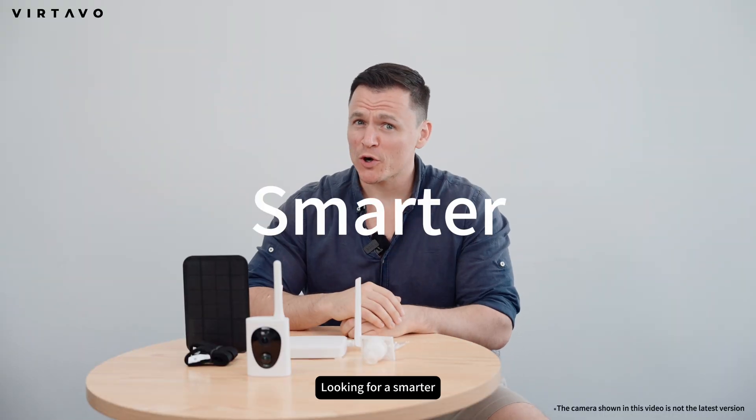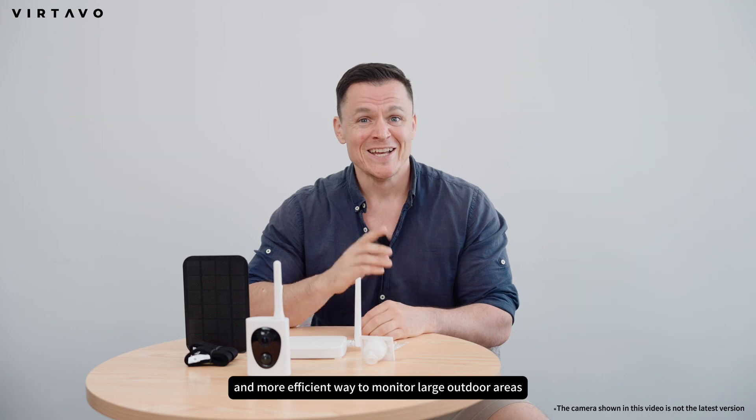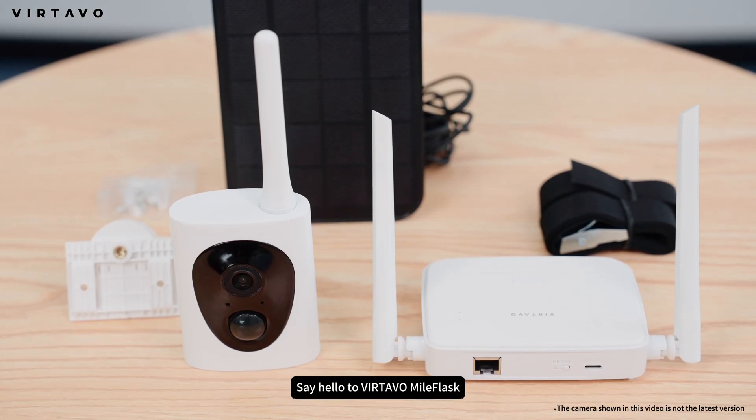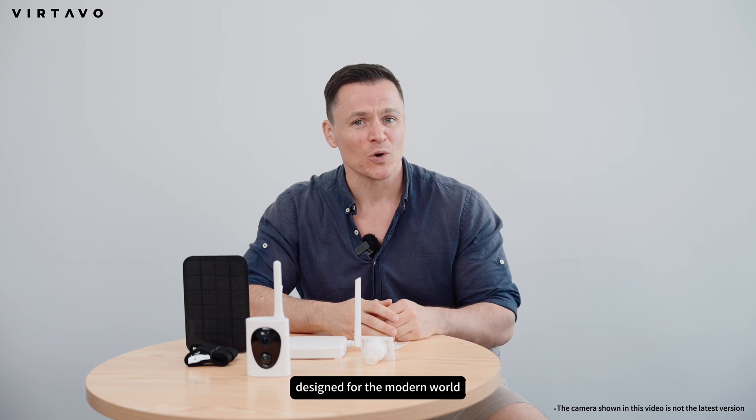Hey everyone! Looking for a smarter, longer range, and more efficient way to monitor large outdoor areas? Say hello to Vertavo Myoflask, a next generation wireless surveillance system designed for the modern world.